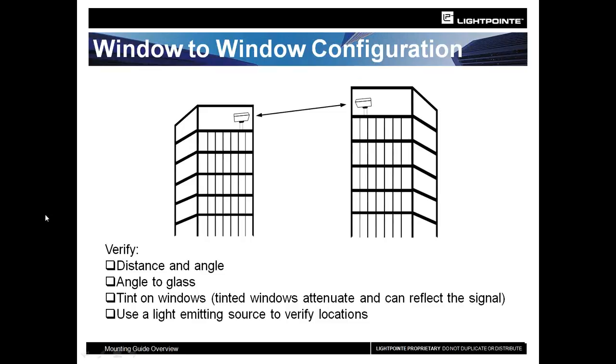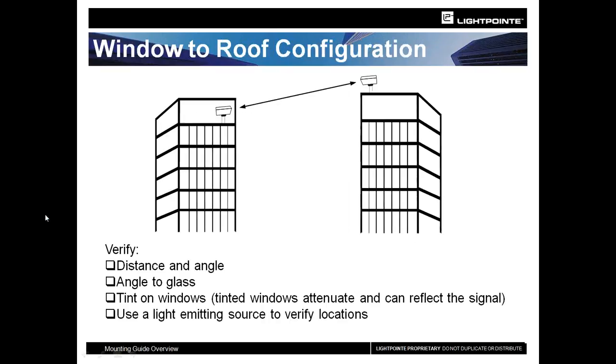You can do a window-to-window configuration. Because these units are completely eye-safe at any distance and EMI-safe, you can install them in offices behind windows, in conference rooms, etc. But you do need to keep in mind what kind of tint is on the windows and what kind of angles you have to the glass. The last option is one behind glass and one on the roof, which often happens because the tinting is too strong for a window-to-window configuration.